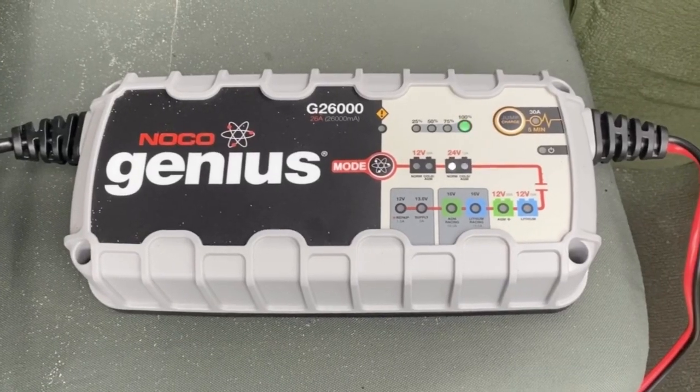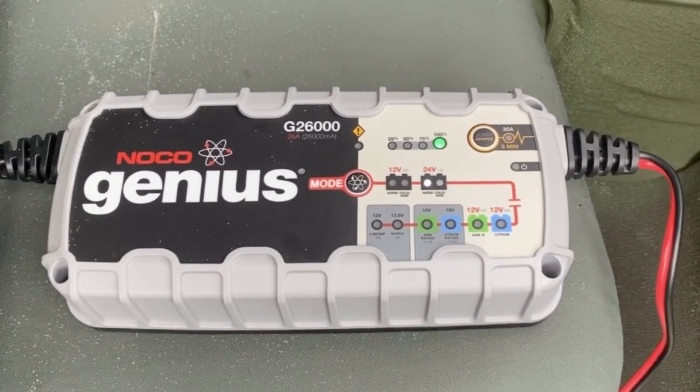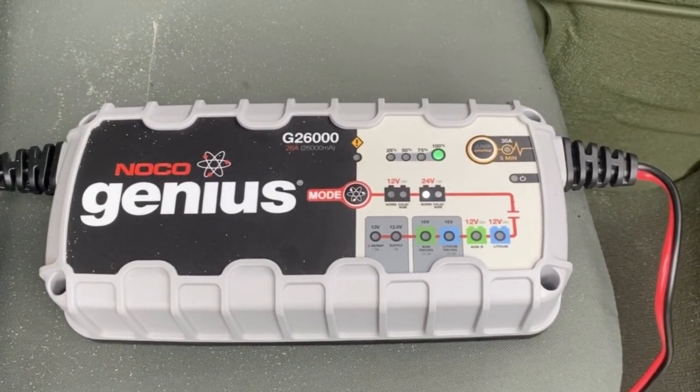In addition to charging, you can use this to jump start a vehicle — it'll give you 30 amps for five minutes.